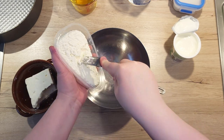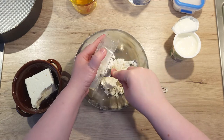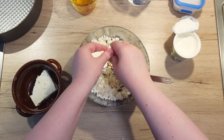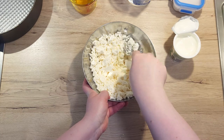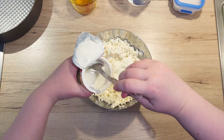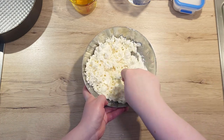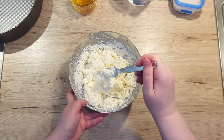First, we need to prepare the filling. To a bowl, add the cottage cheese and with a fork, mash it into small pieces. Now crumble in your feta cheese and mix them well together. To the two cheeses, add around 3 tablespoons of sour cream and mix it well so you get a smooth filling. If you notice that the mixture is still too stiff and crumbly, add in another tablespoon of sour cream.